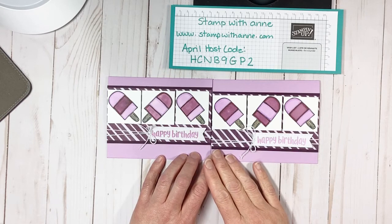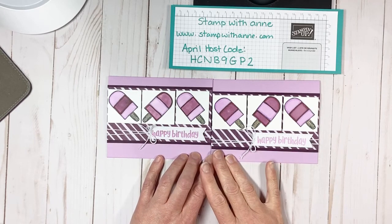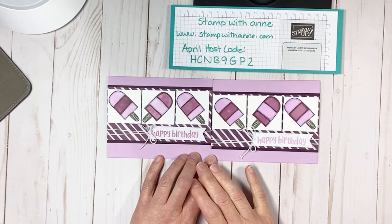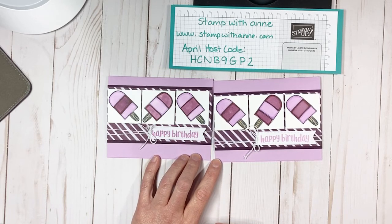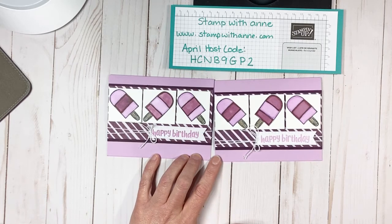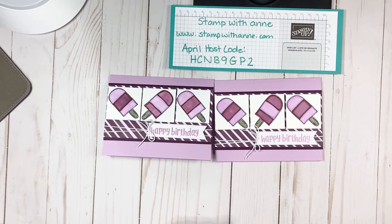Thank you so much for joining me tonight on our Monday night crafting. I've really enjoyed my time stamping with you and I hope you've enjoyed our project. We will see you next Monday night for a crafting session - not sure what we'll be making, maybe a sneak peek of some new products. I thank you for joining me tonight and I look forward to stamping with you next Monday night. Have a great night everyone - it's supposed to be a great week of sunshine. If you have any questions regarding Stampin' Up, you know where to find me. I'd love to help you out with some of your projects.